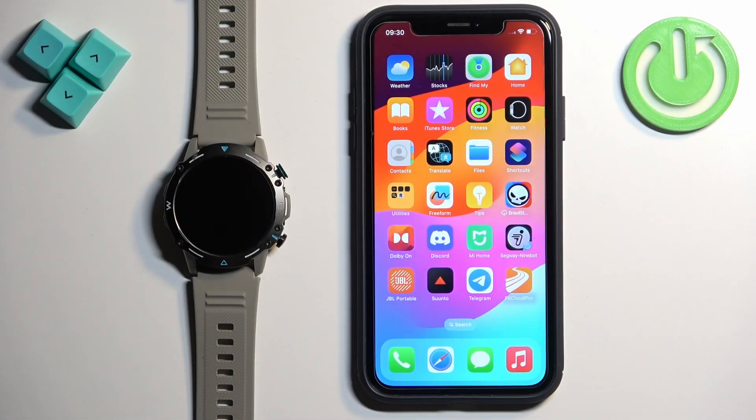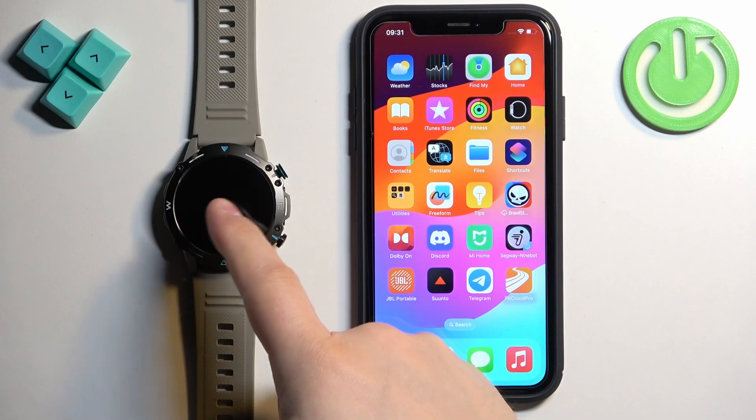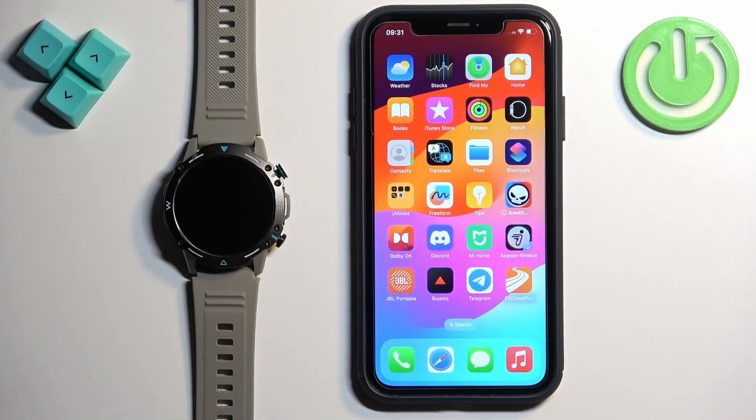Welcome. In front of me I have the M42 watch and I'm going to show you how to enable the phone notifications for this watch on the iPhone.